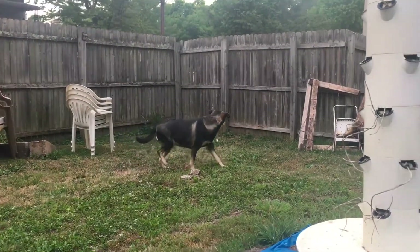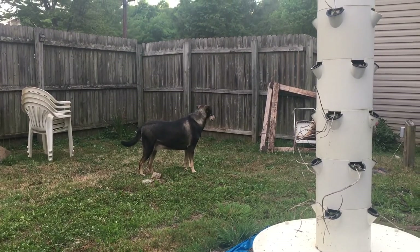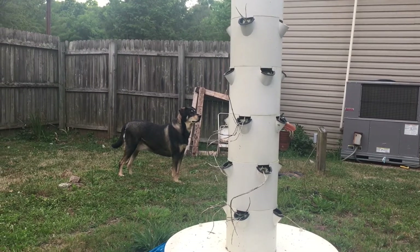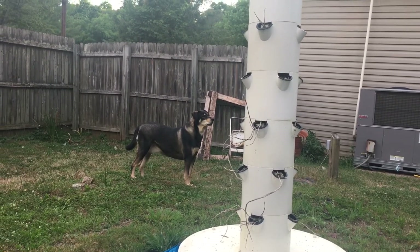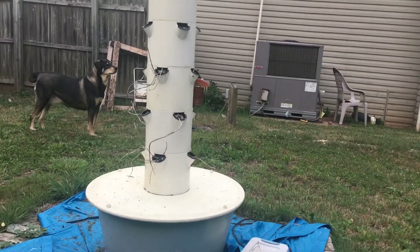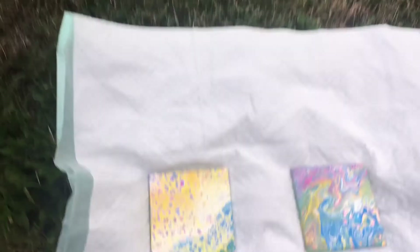Here's my dog Celia, who comes out to help me when I do my videos outside. She hears someone at the neighbor's up behind us — she looks excited. I don't see what she sees, but okay.